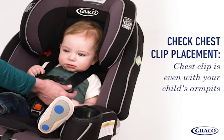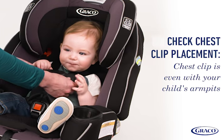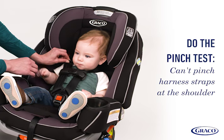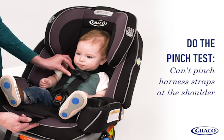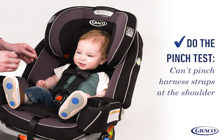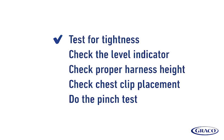Check the chest clip: once buckled in, ensure the chest clip is at armpit level on your child. Raise or lower as needed. Do the pinch test: tighten the harness strap snugly by pulling on the front adjuster strap. If you can pinch the harness strap at the child's shoulders, the straps are too loose. If you have all check marks, then you have a successful installation.